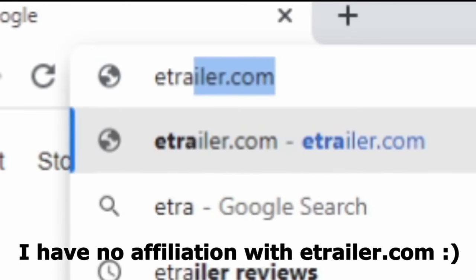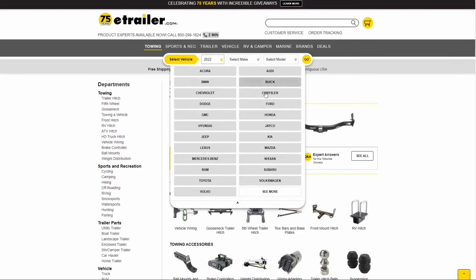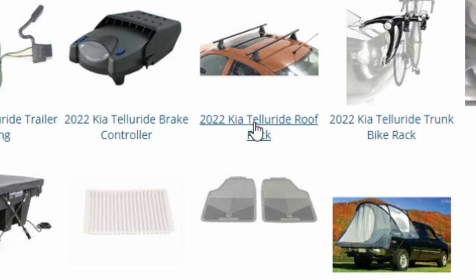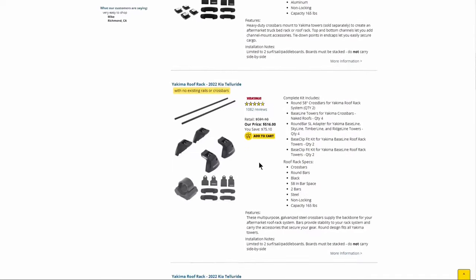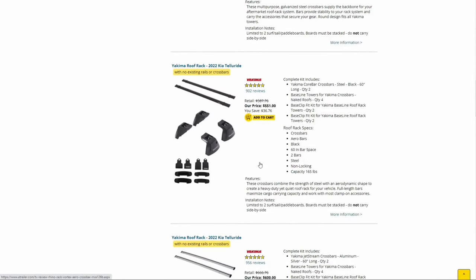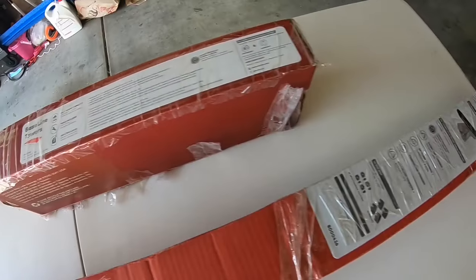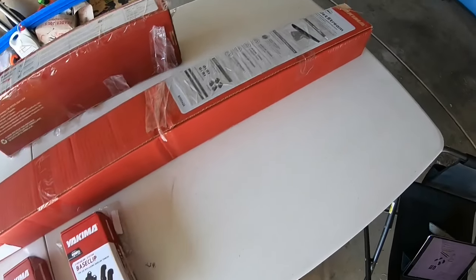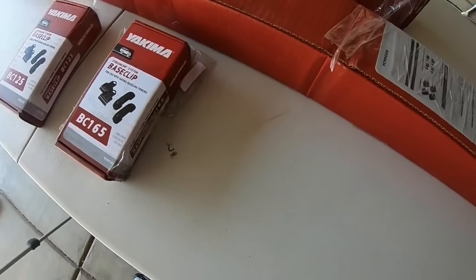I went to eTrailer.com — I found this website to be the most organized and had the most information for what I needed. I selected the 2022 Kia Telluride, chose roof rack, and then looked for the 'no existing rails or crossbars' option to see the choices available. I ended up choosing the Yakima baseline towers — there are four of those — and the jet stream crossbars. The final thing you'll need are the clips specific to the Telluride: BC125 and BC165.